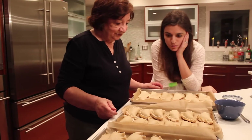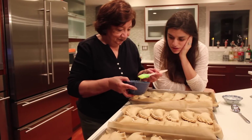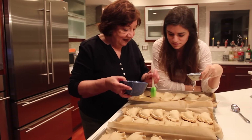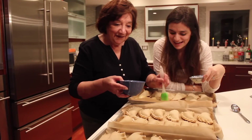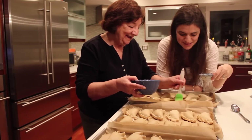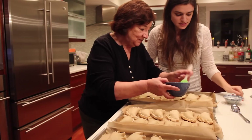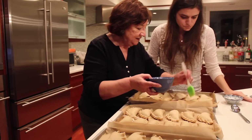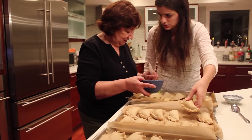Our empanadas are done and all we have left to do is coat them with some egg whites or scrambled egg. We actually have three different kinds: ones with raisins, without raisins, and some spinach ones too. That's why the different folds — we have a different repulgue for each variety.